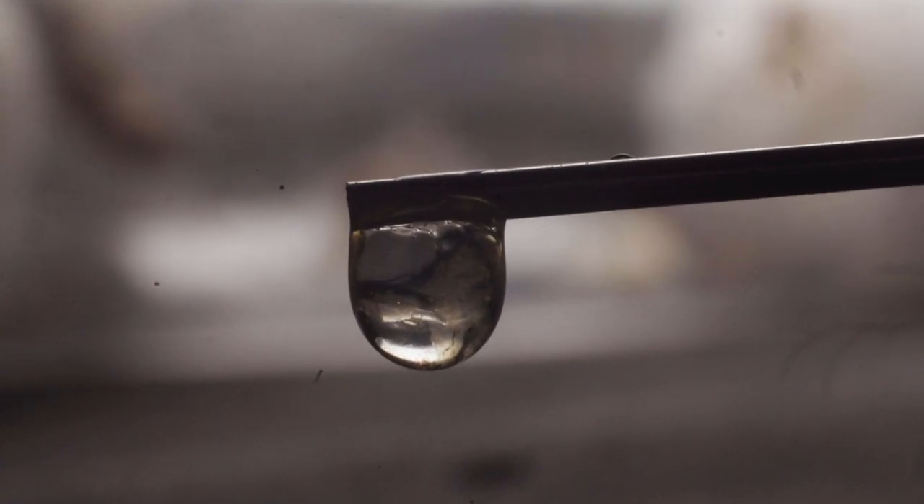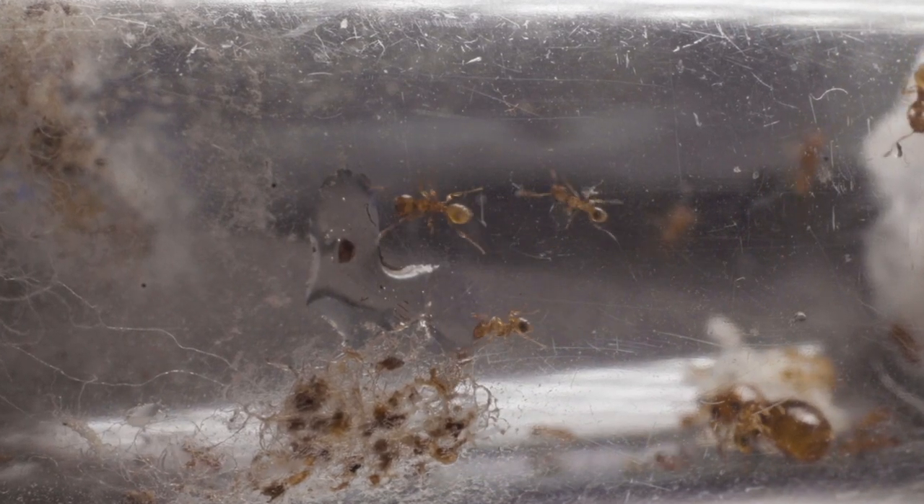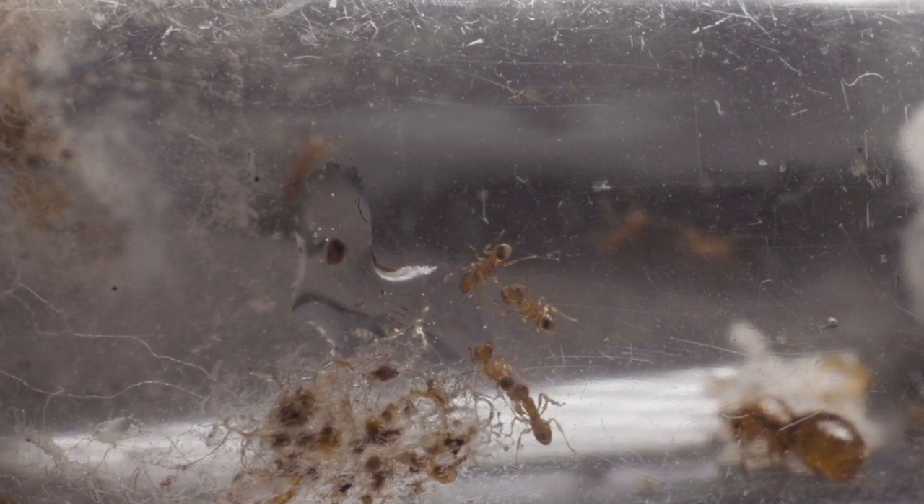Usually my go-to source of sugar for my colonies is a drop or two of honey, which conveniently is always readily available as it actually comes from my mum's beehive. We literally have tens of litres at a time.